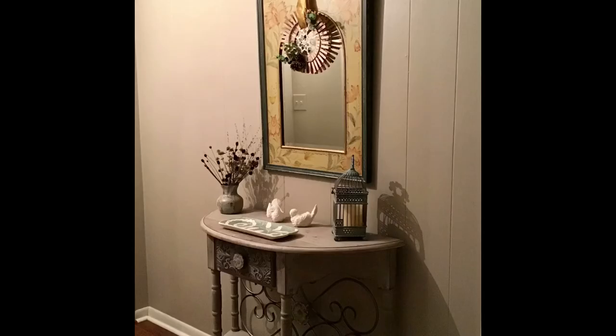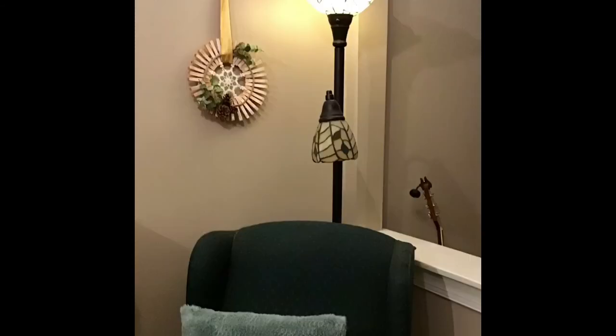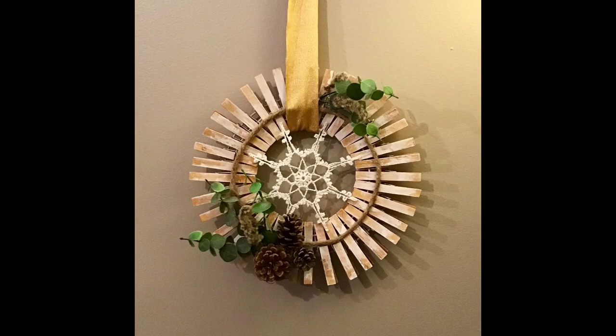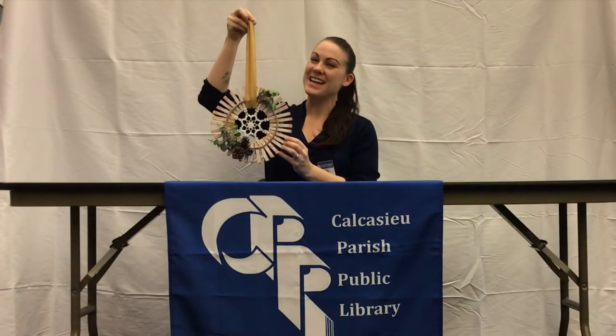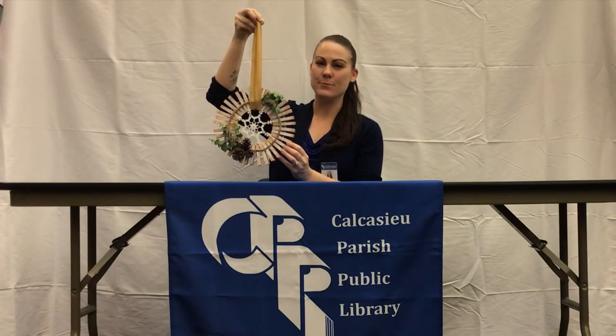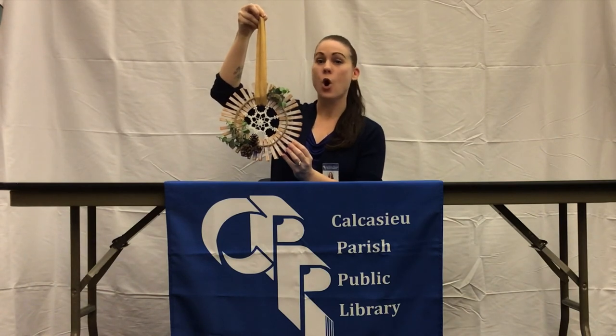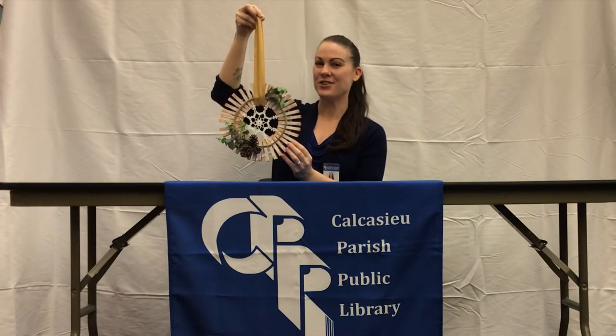And here's just a few pictures of ways you might use your winter wreath to decorate. Well, that's it for today's Crafternoon. Join us next time. If you want to find out more or see more of our programs, you can go to CalcasieuLibrary.org or check our Facebook page. Bye!